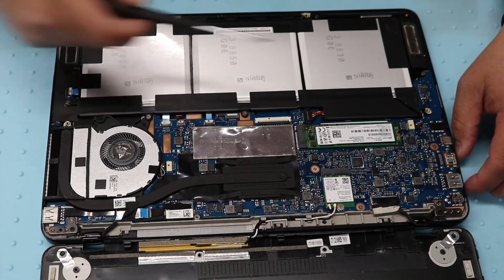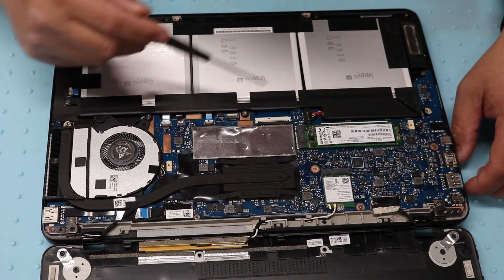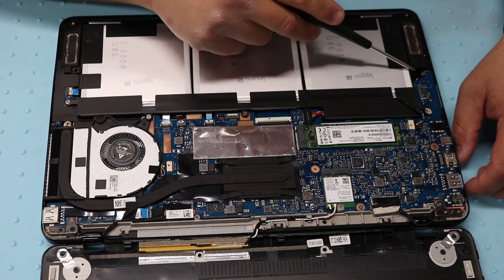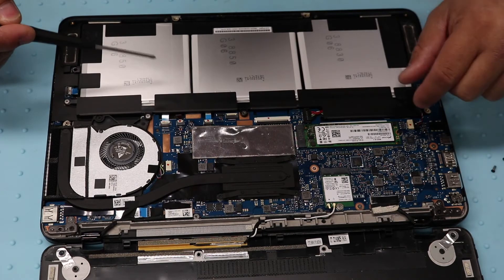Here's the battery if you need to switch it out. It's held on by five screws. Just unscrew it and take out the plug right here.